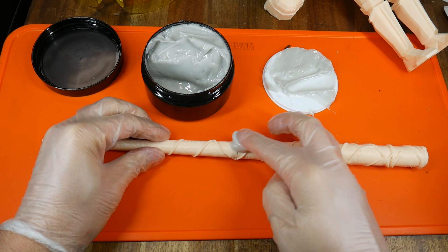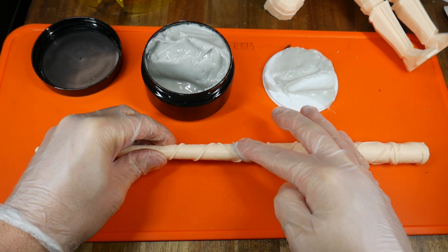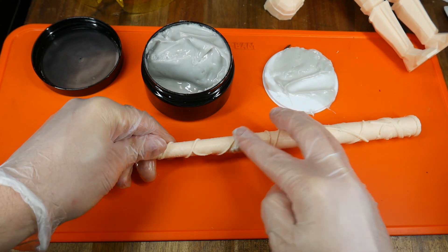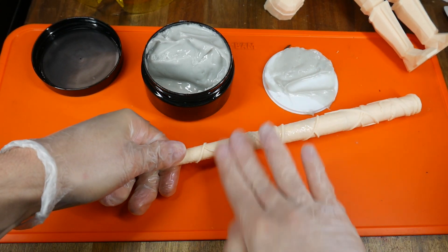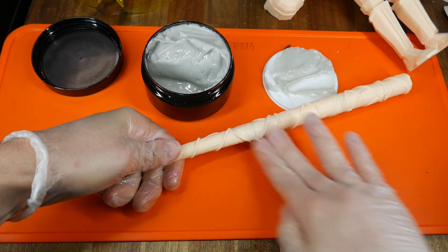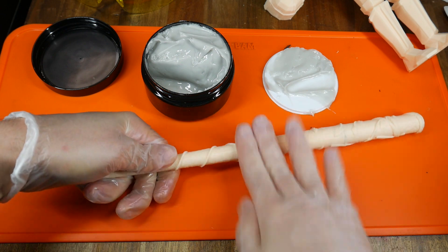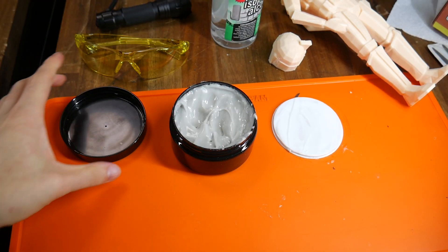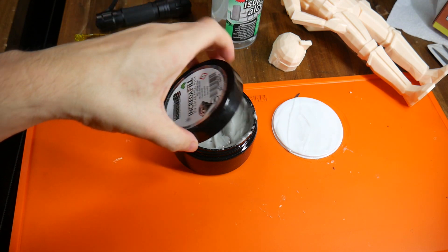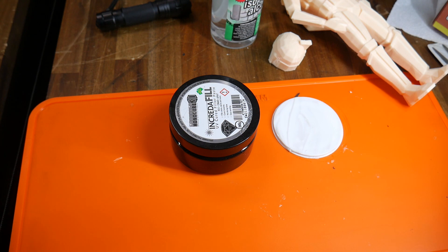I harvested my first round of putty from inside the lid and focused on pushing it down into the crack where the different parts joined on the wand. I then worked either side of this point to move around the putty and get it to fill in all of the layer line crevices. The viscosity is runny enough that it's easy to move the putty around to the locations you're concentrating on. After coating one half of the wand, I put the lid back on top of the putty so I couldn't accidentally cure it.